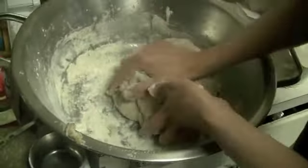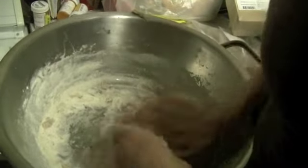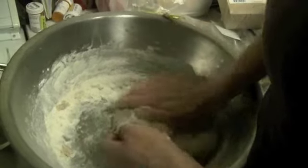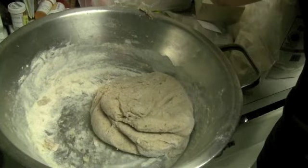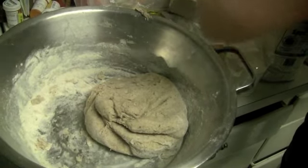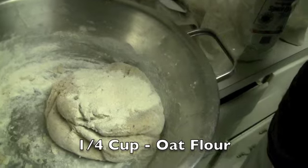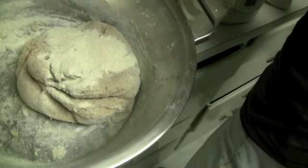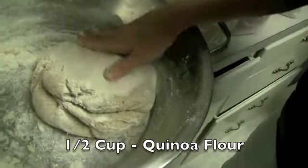Noted here: the style and finesse of a lefty using her right hand to knead bread. The reason I like to use oat flour is it gives the bread more flavor. A recipe I saw used tapioca flour — that's a good binding agent, similar to what we use potato flour for. We're also going to add about a half cup of quinoa, which adds texture and flavor.